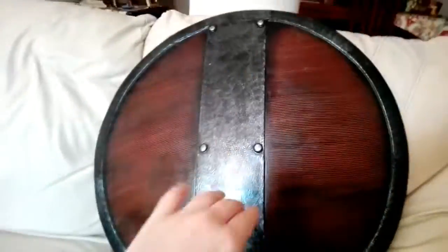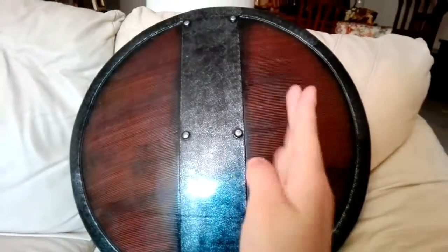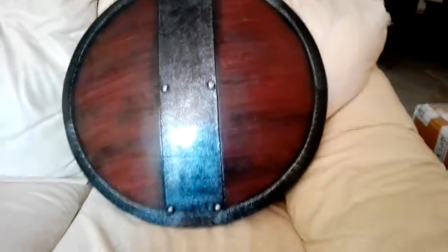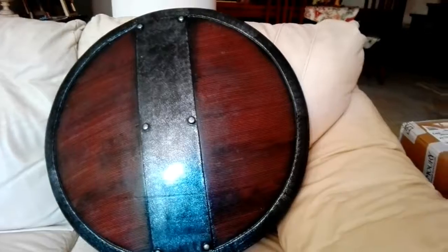It's for a barbarian type character for my local LARP group, which is called Secoli Bui. I would have preferred a shield with a shield boss, like a Viking shield, because they had shield bosses. A shield boss is needed to deflect blows to the shield, but that kind of shield was very very pricey — over a hundred euros.